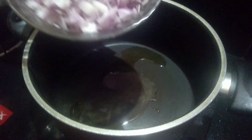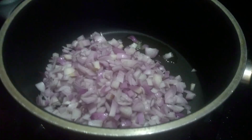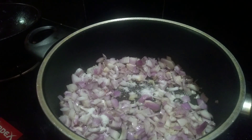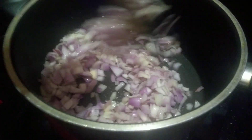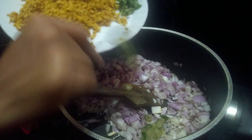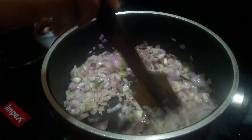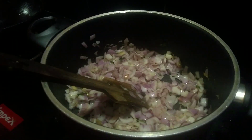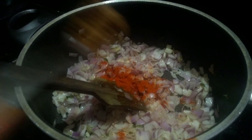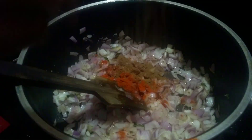Now we are going to start cooking. We are going to add 2 tools, and we are going to use them with the meat. We will use a table as well. We will add a tablespoon of sugar.